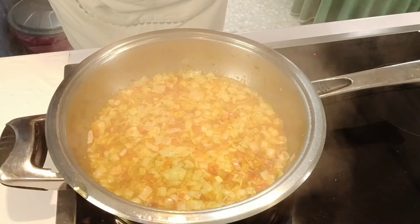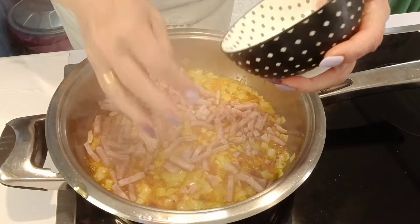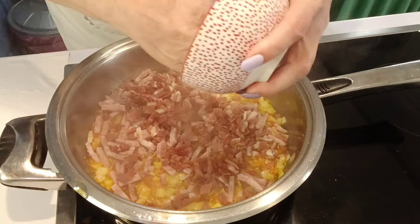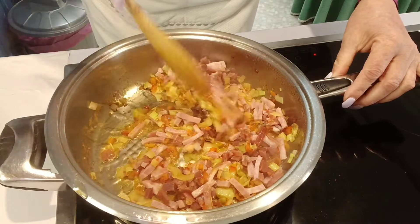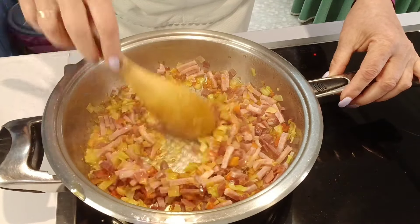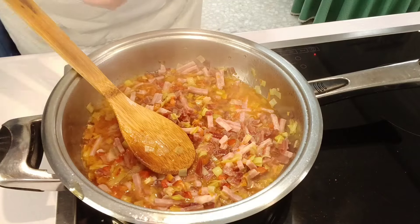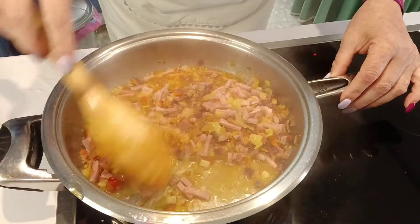Una vez que tenemos ya el puerro también casi pochadito, ponemos la panceta, que como veis está cortada en tiritas. Ponemos el jamón serrano. Ponemos el vino, vamos a mezclarlo todo bien. Es el momento de añadirle el vino porque no quiero que se cocine mucho el jamón. Le añadimos el vino y vamos a dejar que evapore el alcohol.